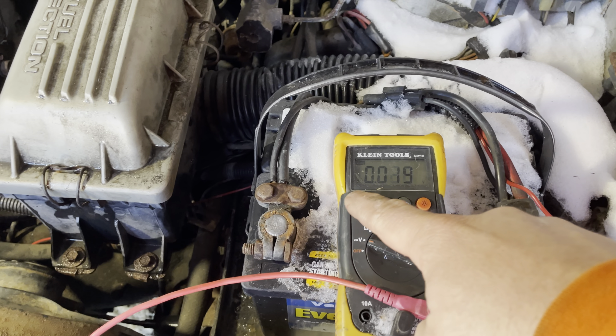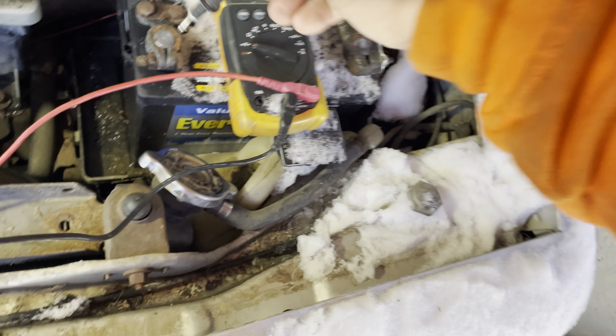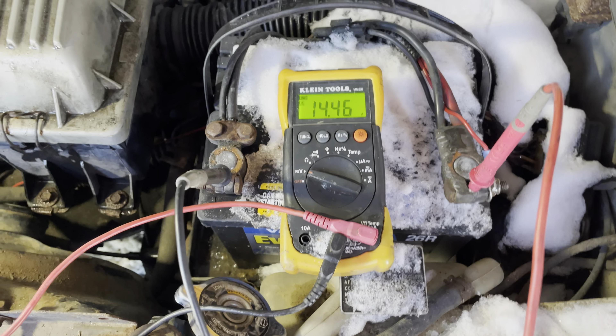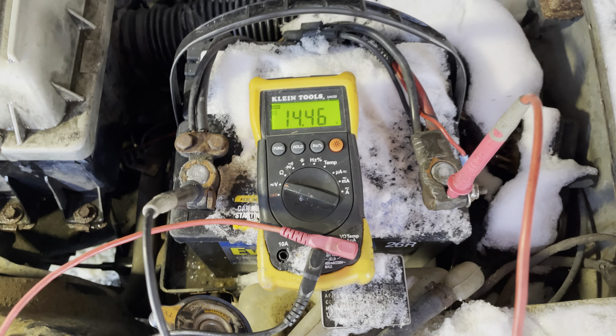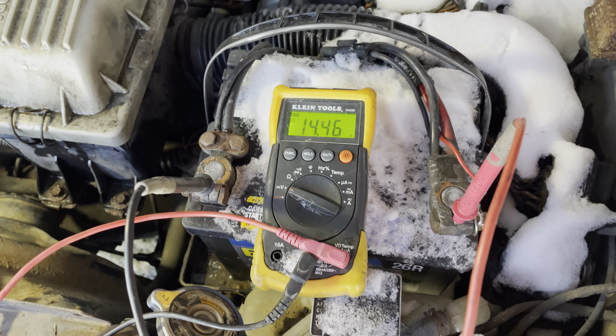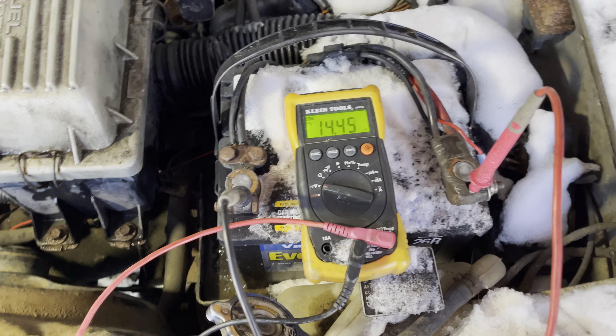This is a Neon alternator I had laying around that is good. I have my voltmeter set to check continuity — when it senses zero resistance it makes a tone. There's one field wire, there's the other — so the field wires are still good on this one. On the bad one, it's an open connection, which means the field connections are not good. Check the ground between these — it's good there, but nothing on the field.